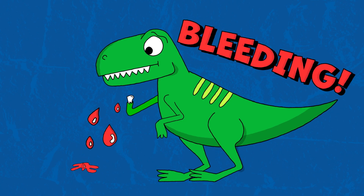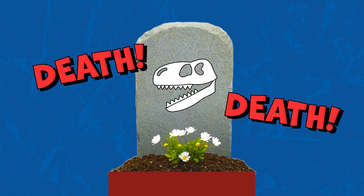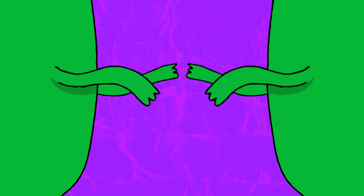This could lead to massive bleeding, infection, even death. T-Rex, tiny arms! Tiny arms! T-Rex, tiny arms! What's up? What's up with those teeny-weeny arms?